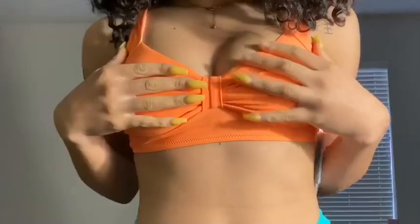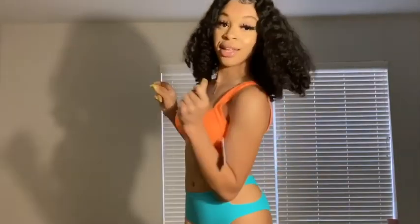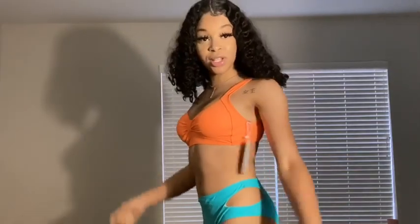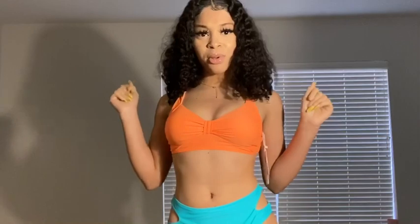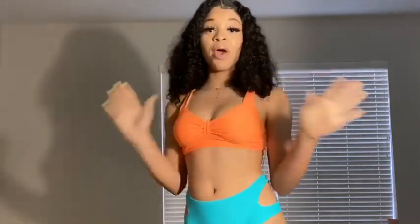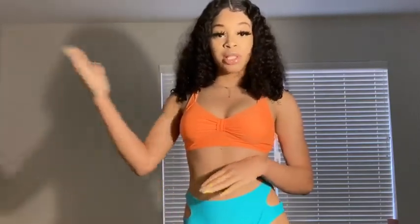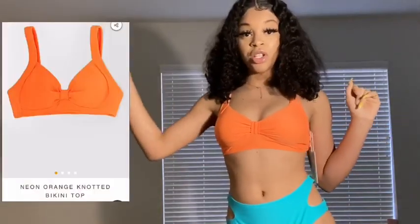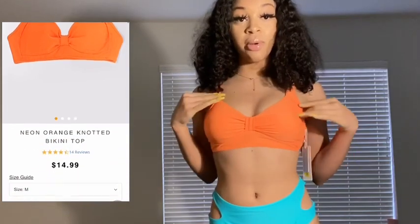The top is so cute — you can put it with black or another orange bottom. This is all size small, just for size reference. I love this blue and orange combination; I never thought I would look cute in blue and orange, but I guess I do! You can go to their website, click mix and match, and go through all the tops and bottoms to form your own custom bathing suit.